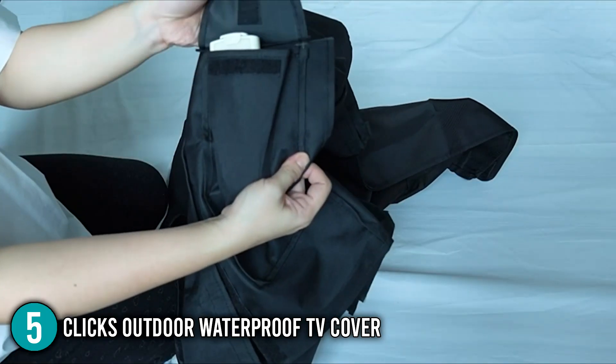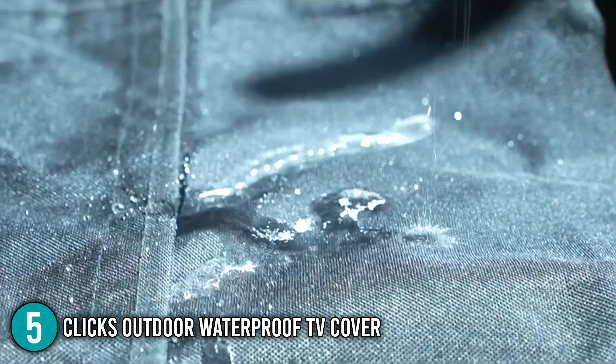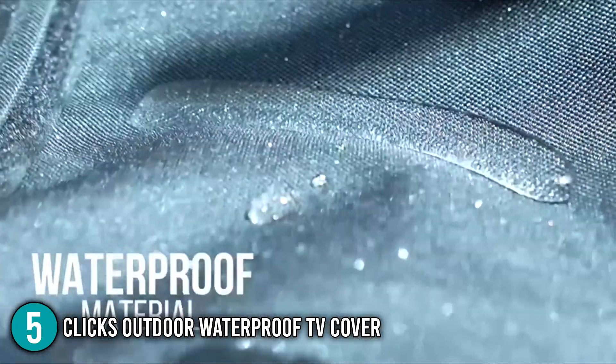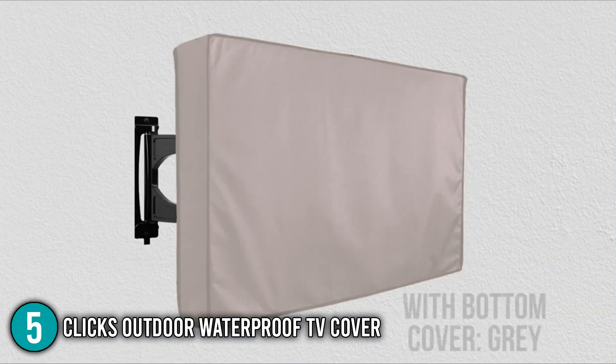The double-stitching, velcro straps, and excellent overall coverage make it a good choice for environments with heavy moisture. Although the cover lacks some high-end flourishes, it comes at a fairly reasonable price, and so it made number 5 on our list.